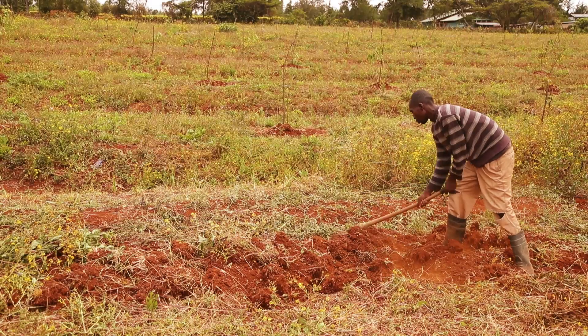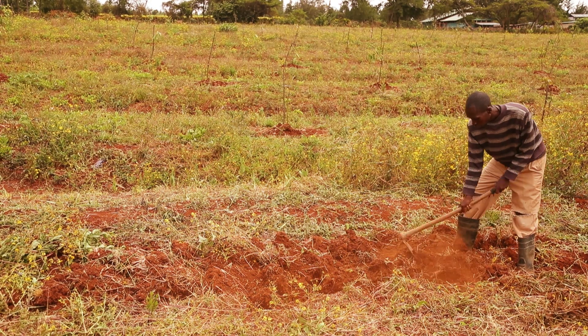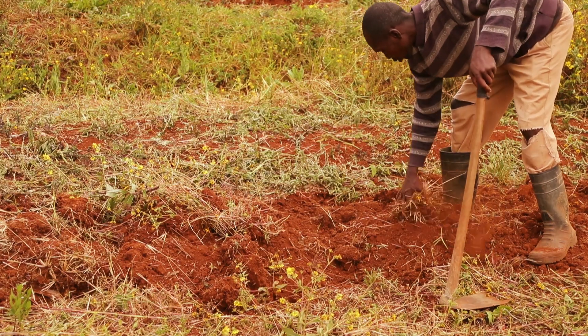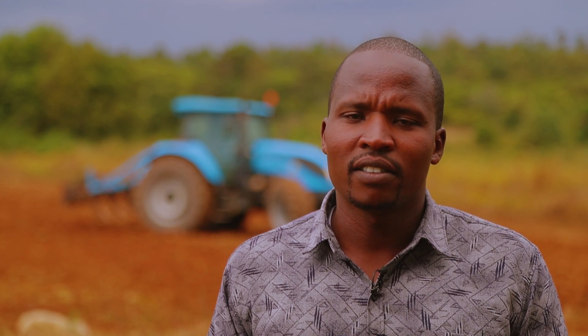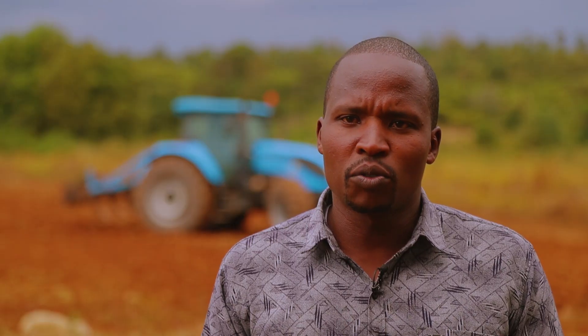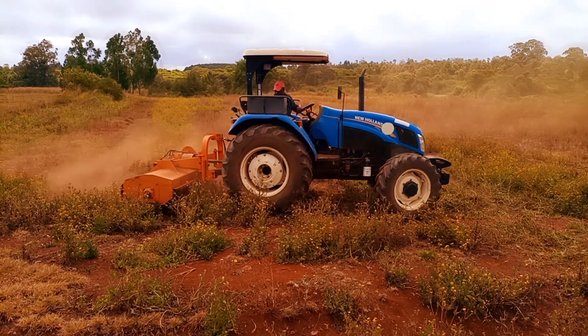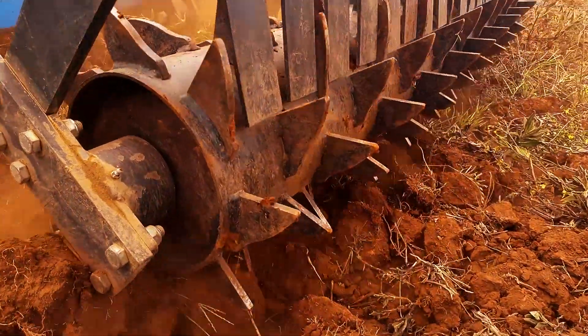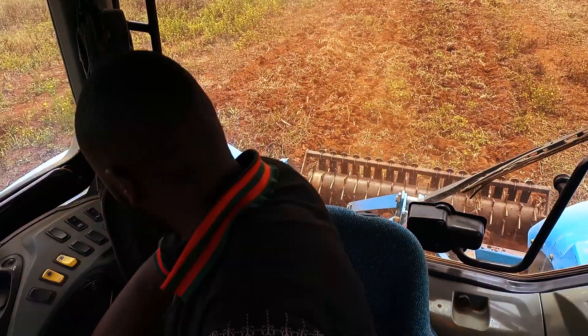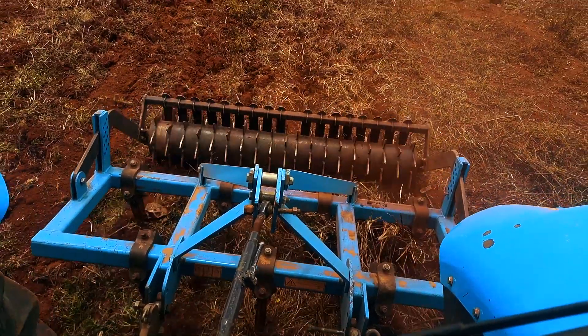Land preparation is the activity of preparing your land in readiness for the seed. We prepare land for several purposes: to remove weeds, to remove or incorporate crop residues into the soil, and to get finer soil that ensures your crop germinates and does not die in the soil.